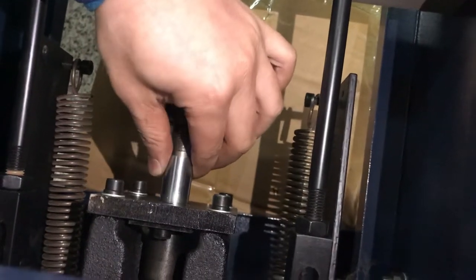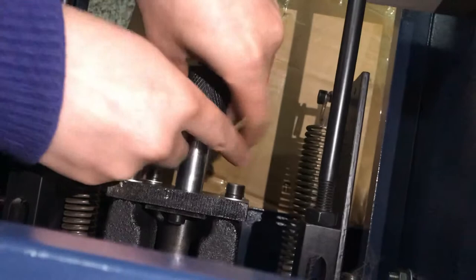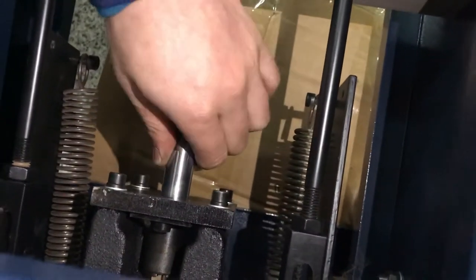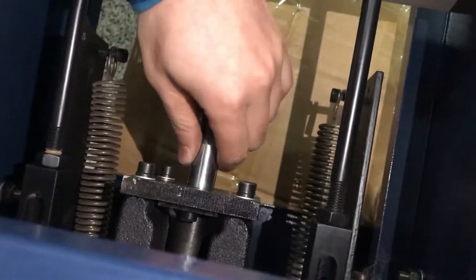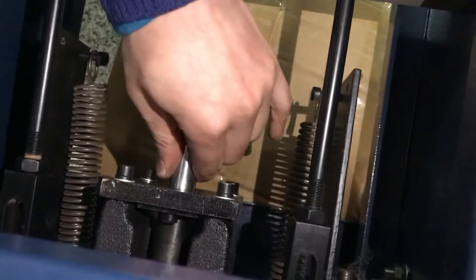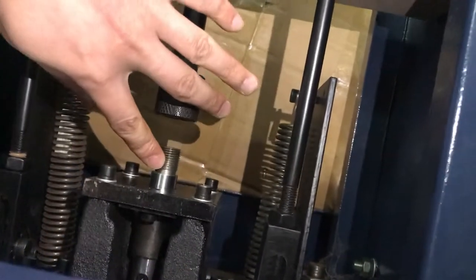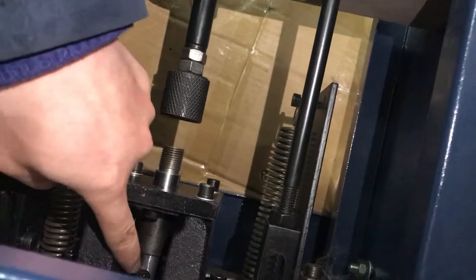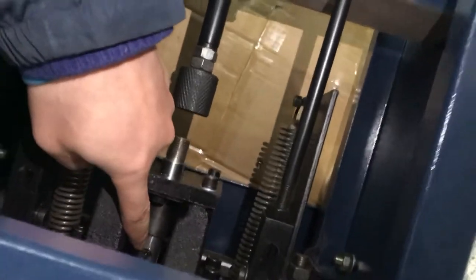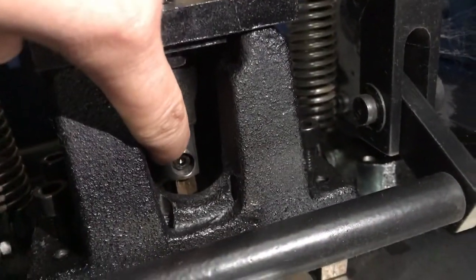This one can be turned. Like this. And then now you can see that there is a small secure in here.